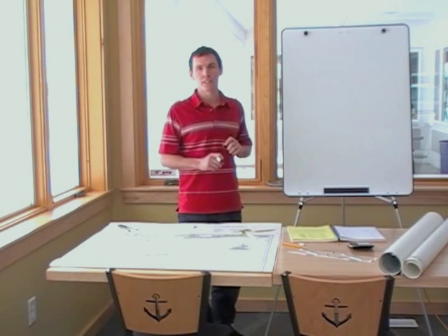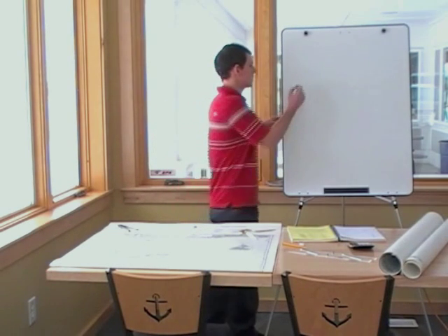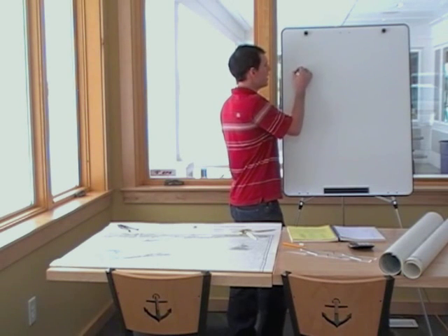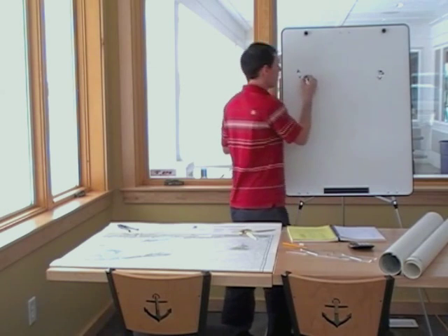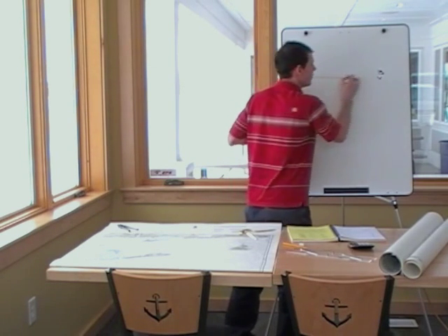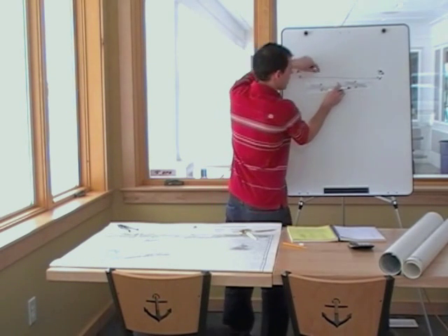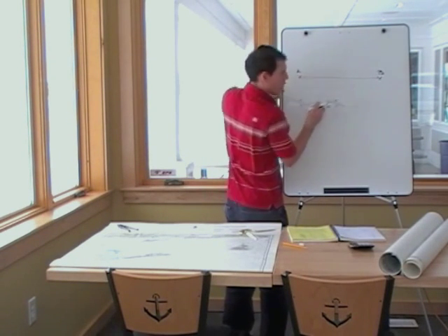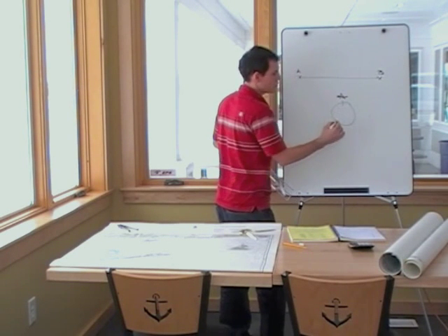The first problem we're going to focus on is a course per standard magnetic compass. They're going to give you two points on the chart, point A and point B. We draw a line between them, take our parallel rules, and walk our parallel rules down to a compass that shows true north.